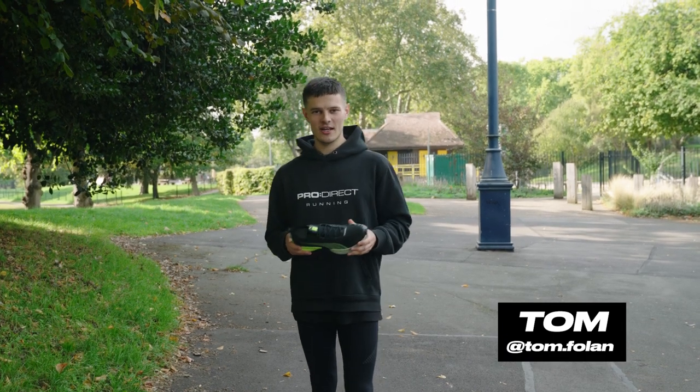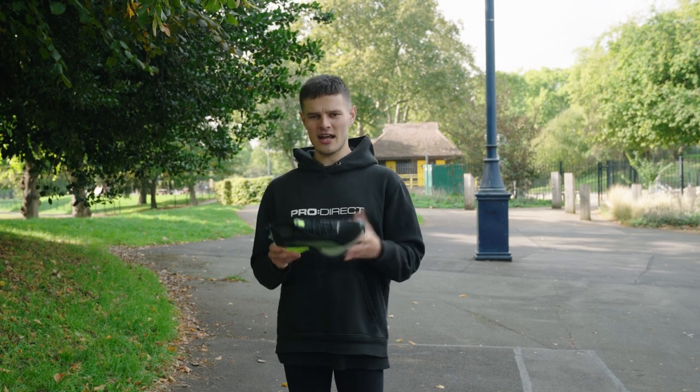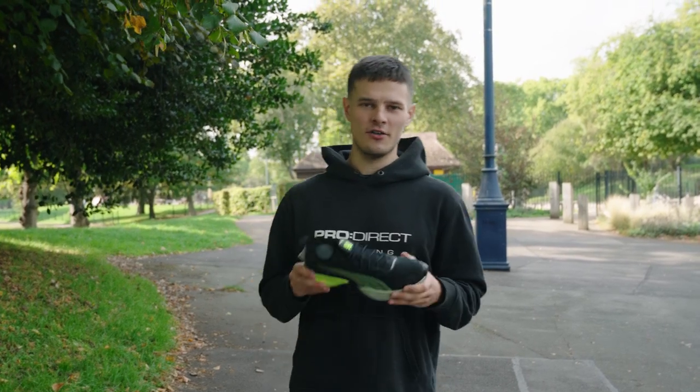Hey guys, it's Tom here from Pro Direct Running and in this video I'm going to be giving you an initial first look at a very exciting and somewhat intriguing super shoe from Puma — the Puma Fast R Nitro Elite.